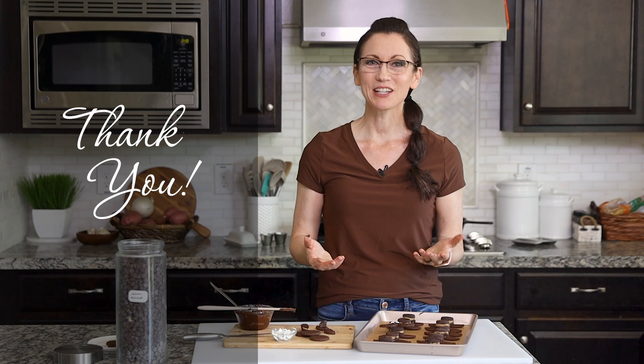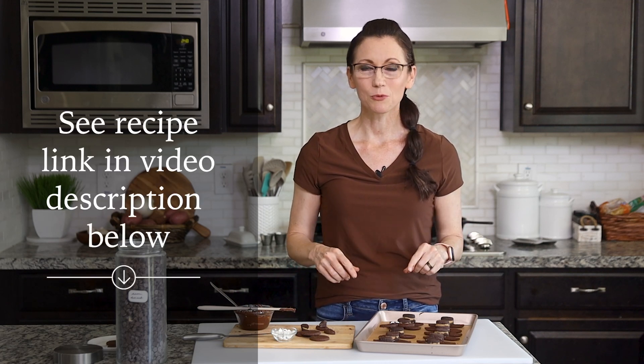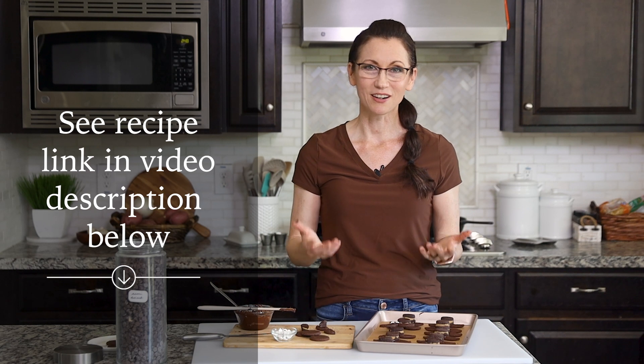Thank you so much for hanging out with me to make these adorable bats. I've included links to all of the video descriptions below which leads to my website gentletummy.com. And if you know someone else who would love to have a healthier gluten-free all natural Halloween treat, please share this video with them. I cannot wait to have you hang out with me again in my kitchen.